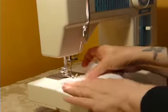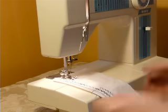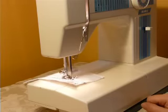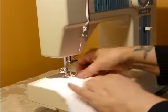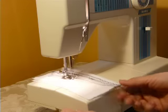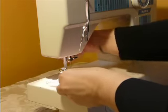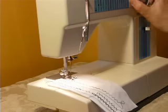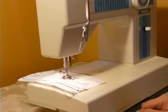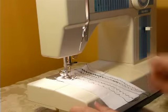I'm going to sew a few things so you can see that it's ready to go. We'll start with a straight stitch. Now going over to a zigzag. And a blind stitch.